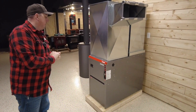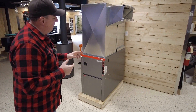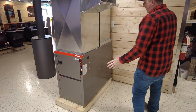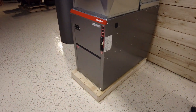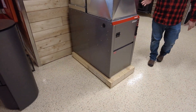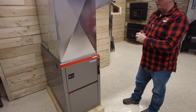This is the Granby Conforto, and this is what they call their low boy edition. We love this better than the regular high boy edition. The low boy actually has the same kind of footprint as an oil furnace, so for anybody looking to get off oil and into electric forced air heating, this becomes a very simple installation.